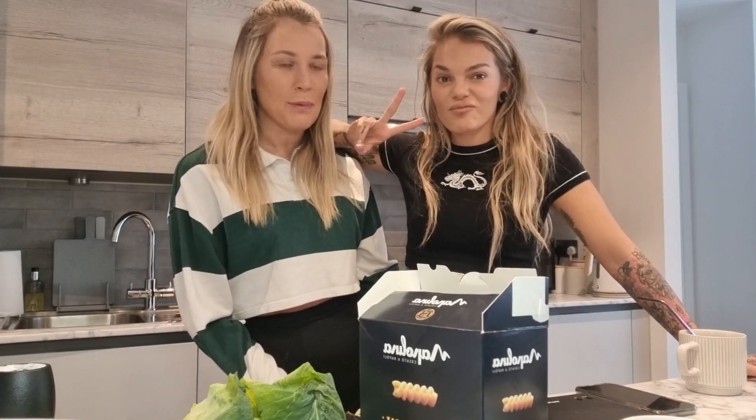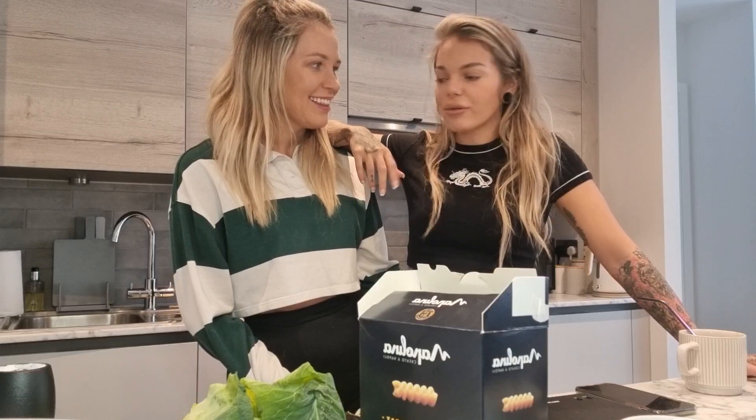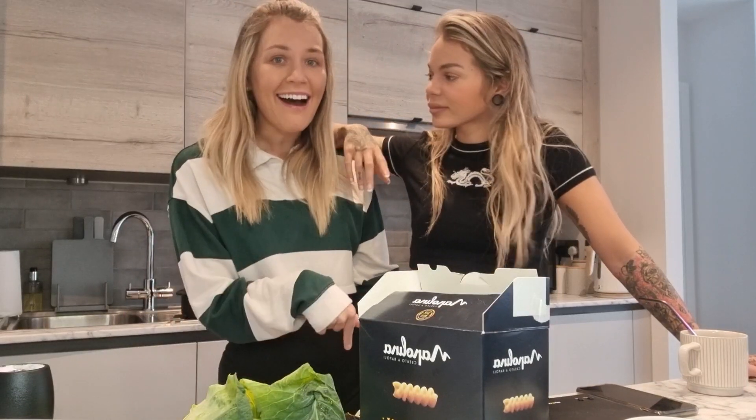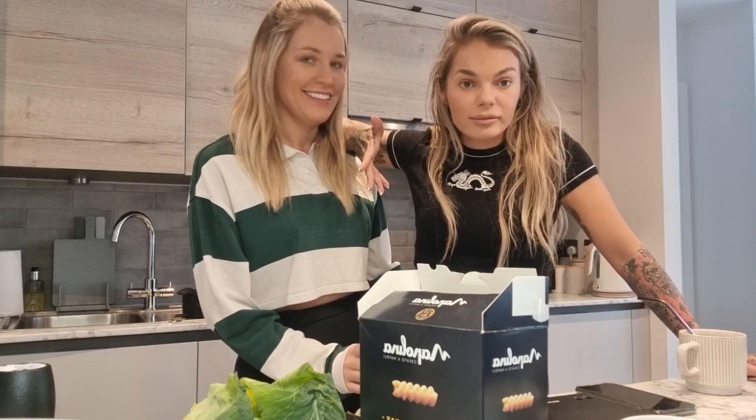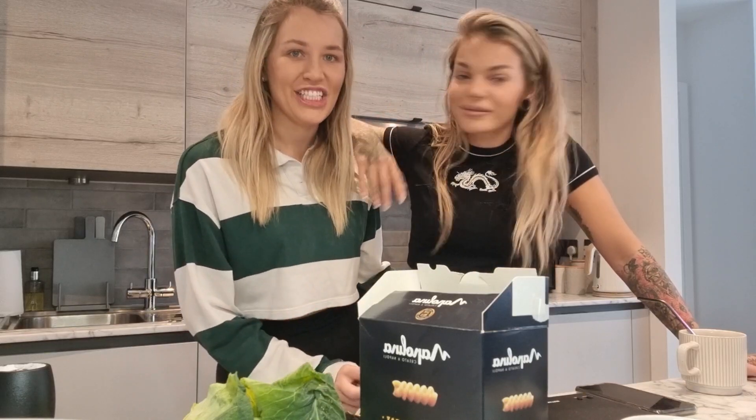Hi guys! It's been a while since we last did a YouTube — over a year ago. So we thought today we're going to bring you into our kitchen, cook with you, teach you some stuff, and also let you know what we've been doing for the last year. Cooking and combo in our kitchen.